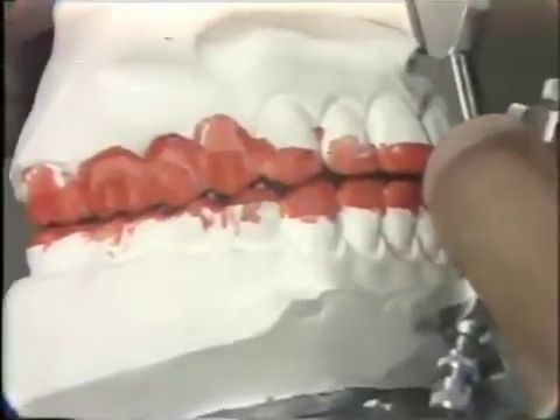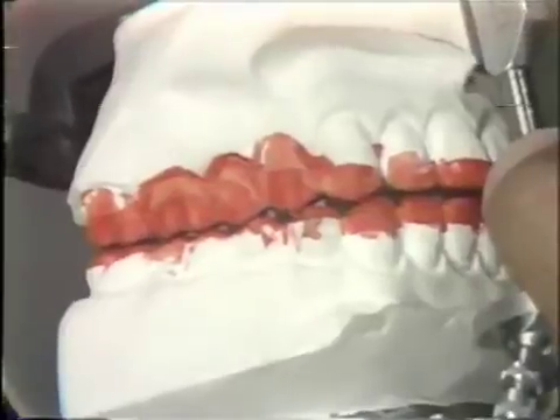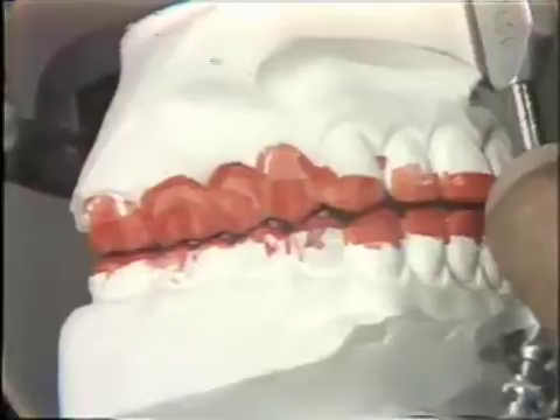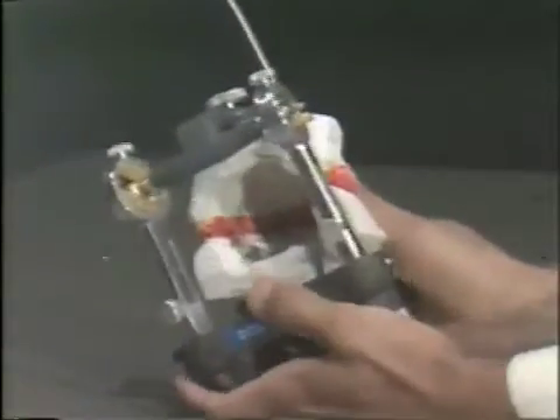We can see through all of the buccal cusp and the cusp of the cuspid on this side. So that means either there is a contact on the lingual in the working excursion or there is a balancing contact on the other side. As we turn this around from behind, we will see that there is a contact either on the first or second molar on this side in the balancing excursion.